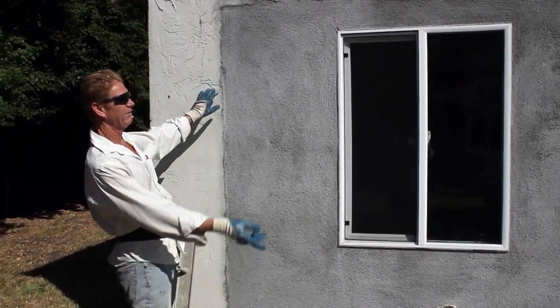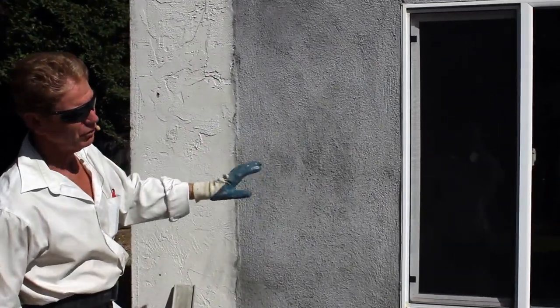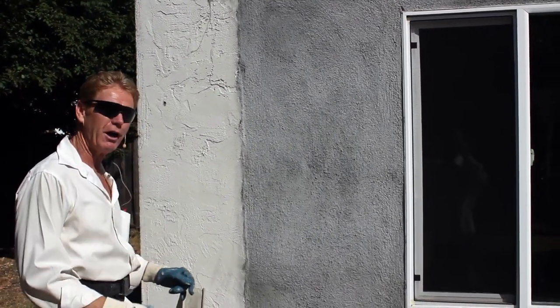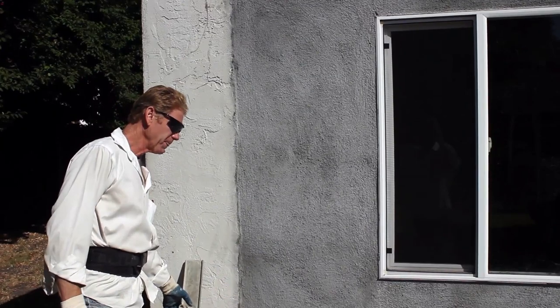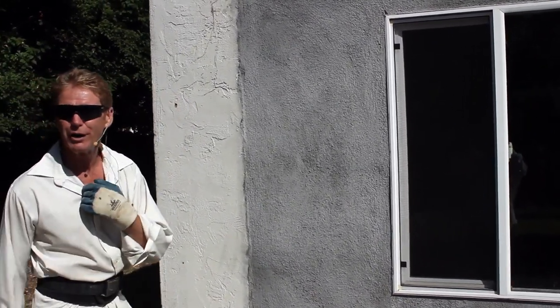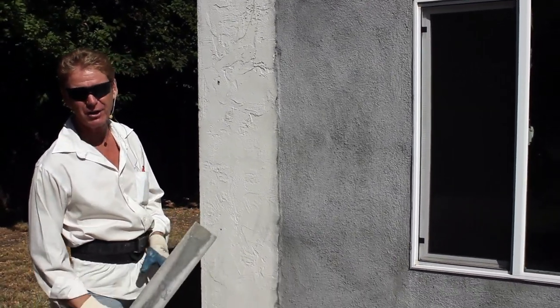I'm going to show you something. This fellow here did the scratching and brown coat himself, and it doesn't look bad. However, upon looking at it a little deeper, you can see some of the inconsistencies, and that's what we're here to fix. I'm going to show you guys how to do it and why.